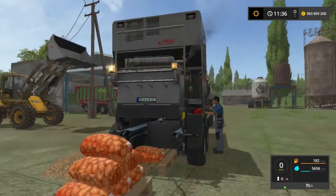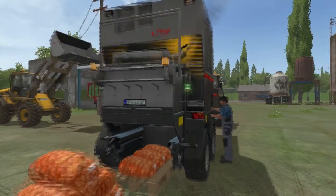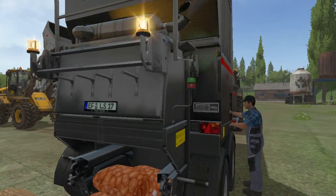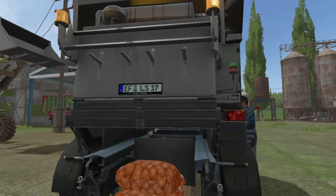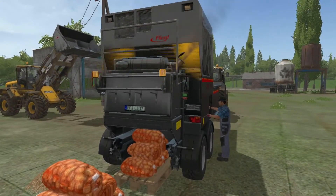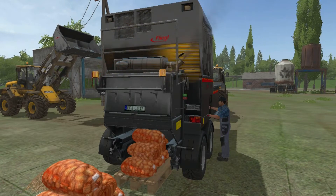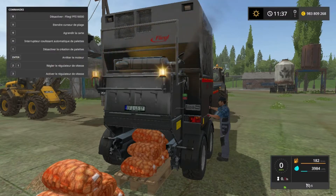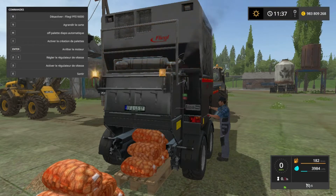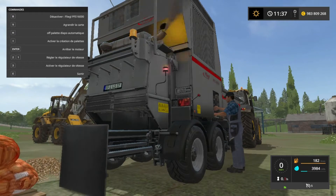On voit les palettes qui montent. Là j'allumais les gyrophares, on peut bien sûr les éteindre. Il y a un petit bouton LED vert qui clignote, elle est vraiment super bien animée. On peut même lui activer les phares et les clignotants. Cette machine est fonctionnelle, elle ne roule pas, mais elle perd de l'essence. Vous voyez, ça se remplit, ça s'allume en vert, il y a le petit LED qui tourne en vert pour dire que ça se remplit. Et là ça va s'allumer en rouge.